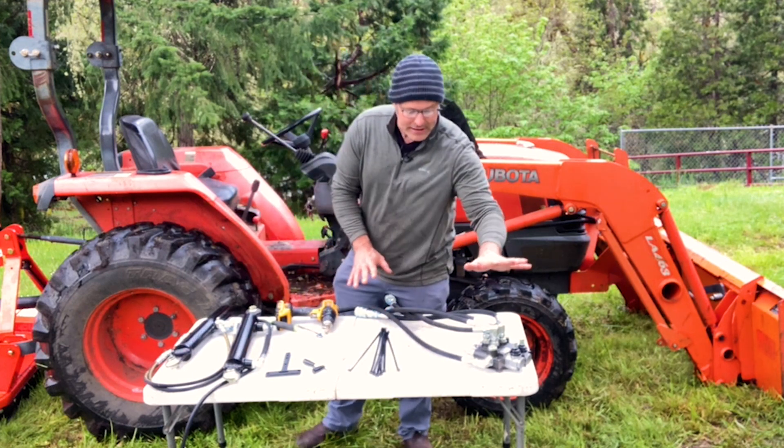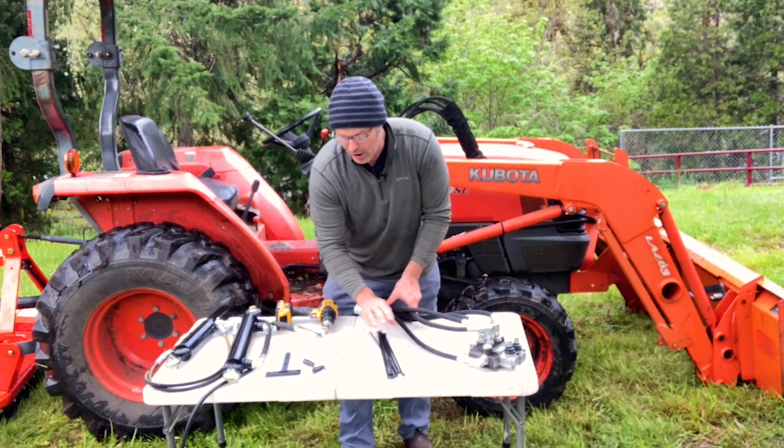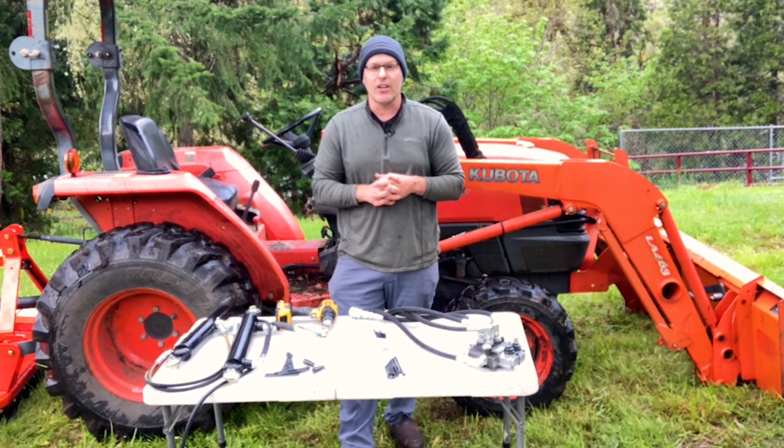This kit comes absolutely complete — valve fully assembled, all the quick couplers you need, hardware, zip ties, and mounting brackets — everything you need to get remote hydraulics on the back of your tractor.